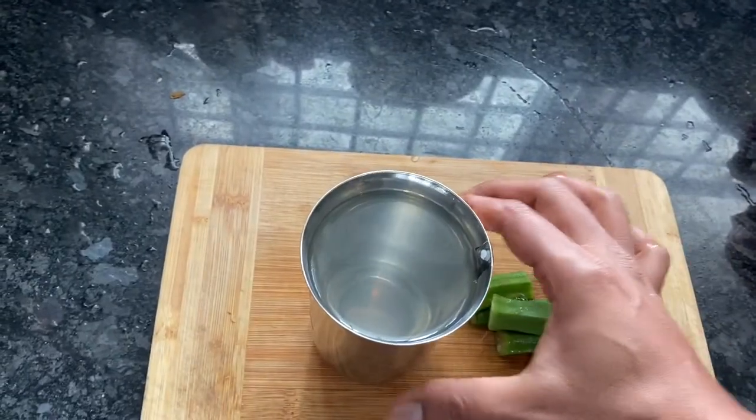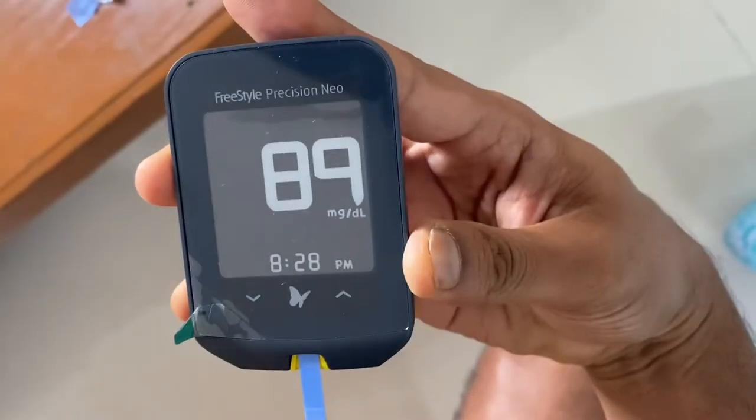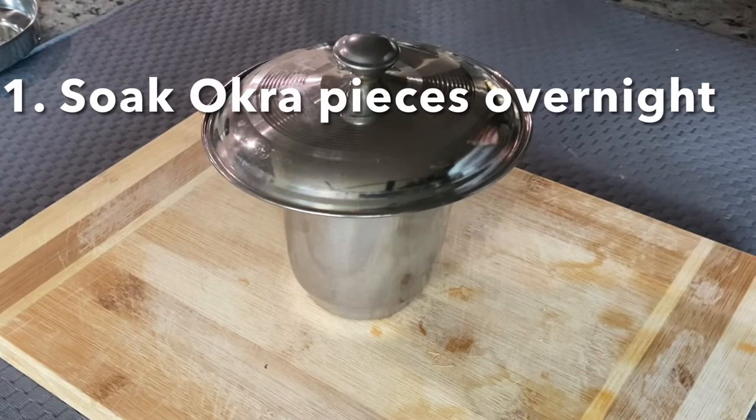Drink it first thing in the morning after brushing for 5 days and test on the 6th day morning. Now the glucose reading is 89 — it decreased from 99 to 89. That's 10 blood sugar levels reduced in just 5 days.